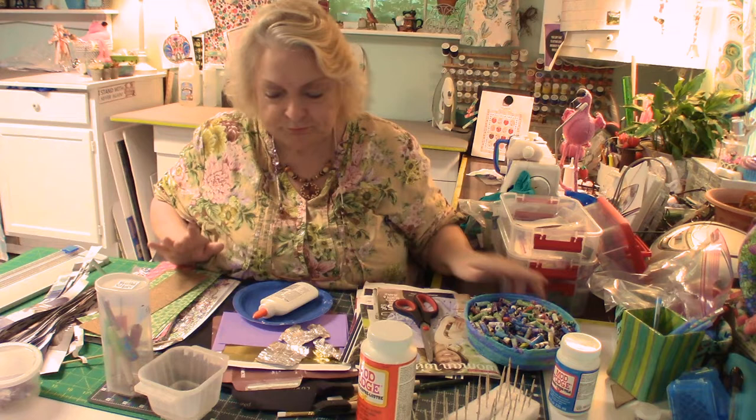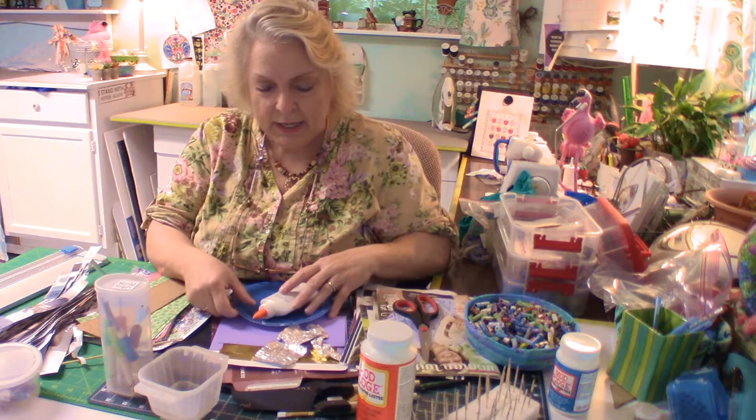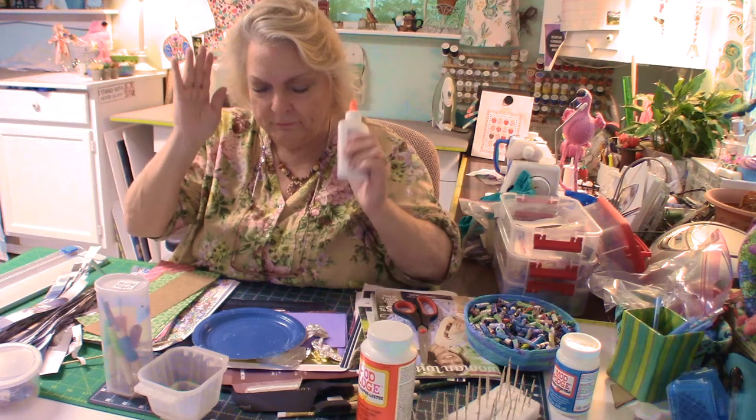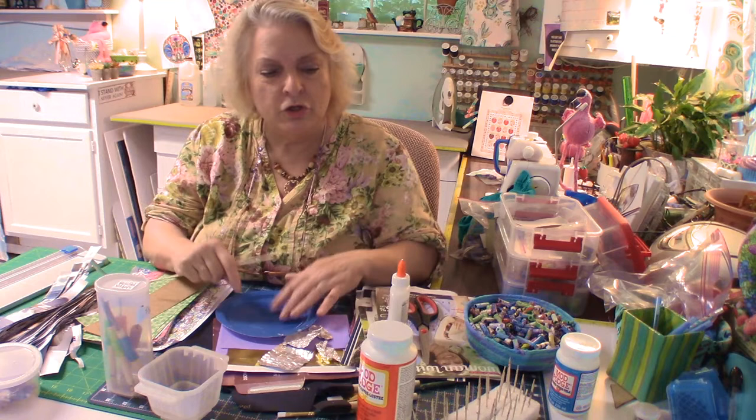I used to have a crochet hook and I rolled my paper beads on that — it works pretty good because it's a smooth metallic crochet hook. All you need is white glue. I buy it by the gallon; you can find it on sale for $10 to $12 a gallon. I go through a lot of it but it's cheap and it lasts forever. Here's a little paper plate to protect my surface, and I use some inexpensive brushes.